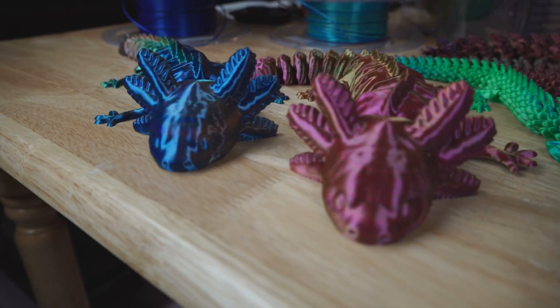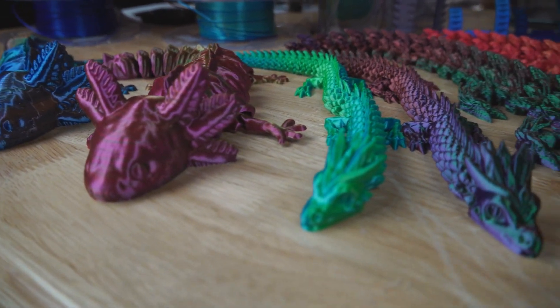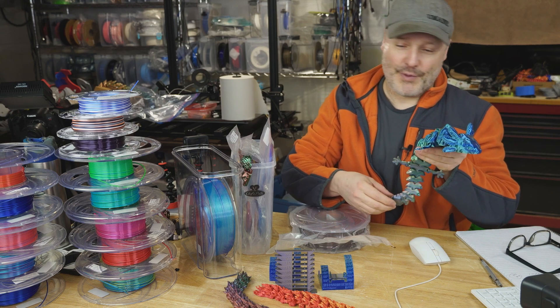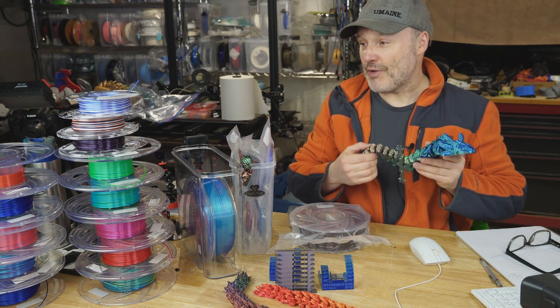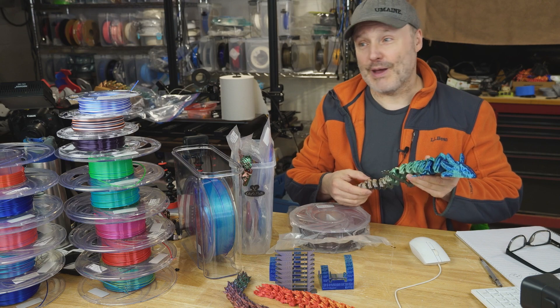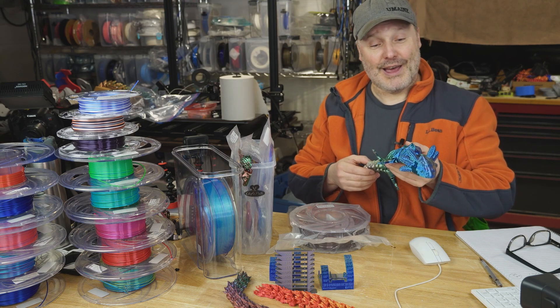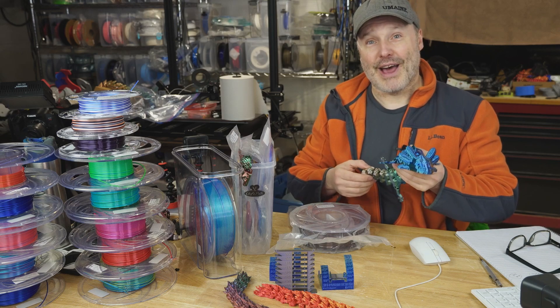As far as prints, I have a close-up here of all these prints I've been doing. The Axe of Elotl has been a real popular one. The dragons are popular too. There are so many neat designs out there that you can use with silk material and really have it pop. Definitely worth trying out — I think you're going to love it.